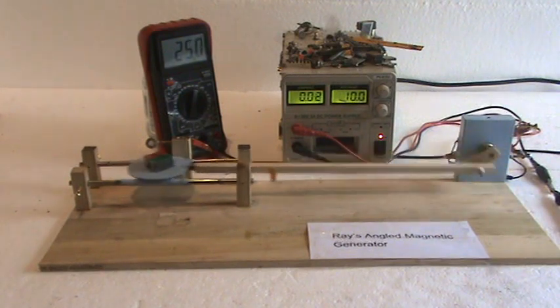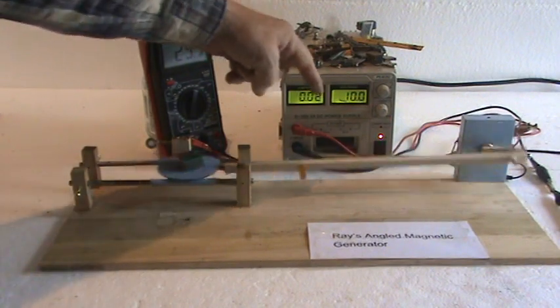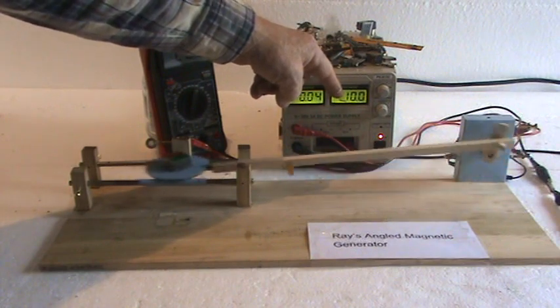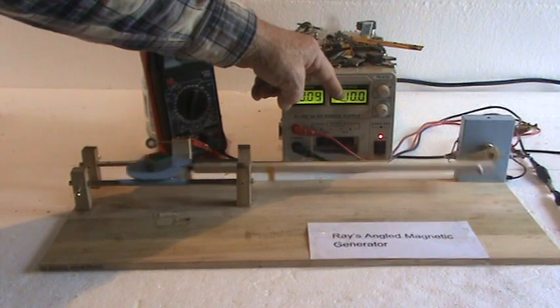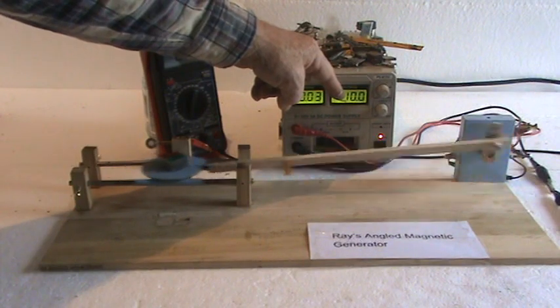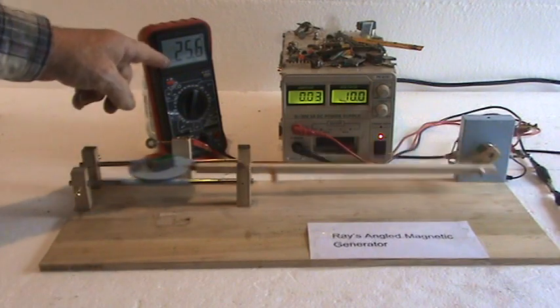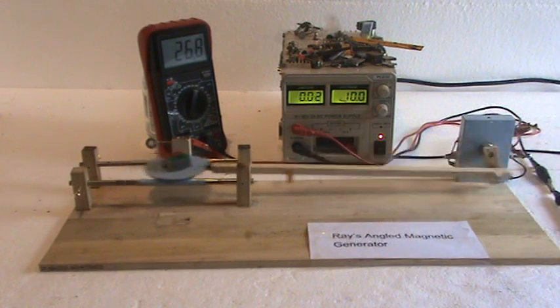If you figure that out: 10 milliamps times 10 volts gives you about 100 milliwatts. And under the other condition — say 25 milliamps times 10 volts — then you have 250 milliwatts. So you're actually using less than half the energy, cutting it in half plus reducing energy requirements.